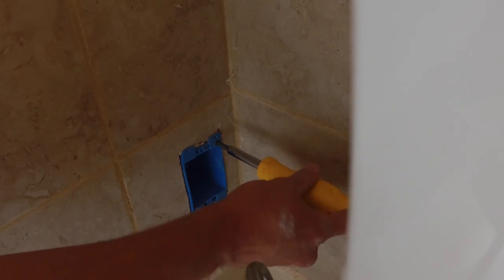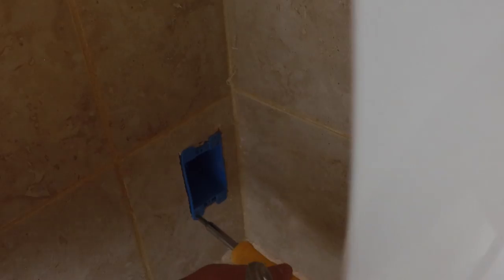I'm using what's called an old work box, and what that means is that instead of having nails to attach the box to the studs, when you stick it in the wall it has these little tabs that fold up and pinch against the wall as you tighten down these little screws in the corners, and that keeps the box secure.